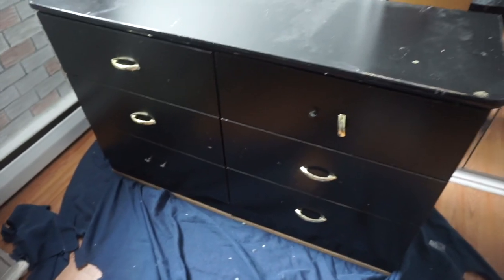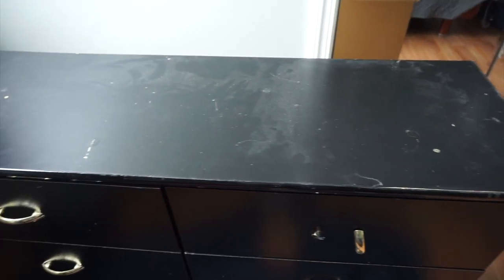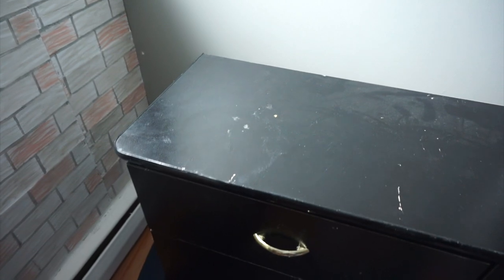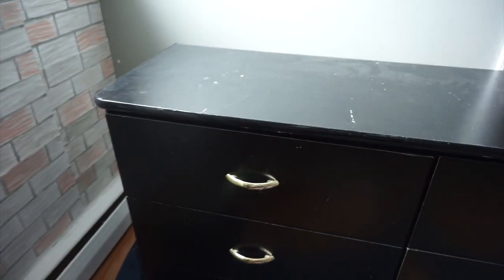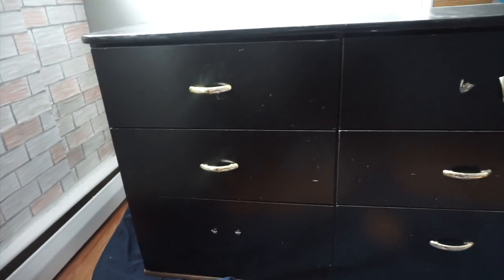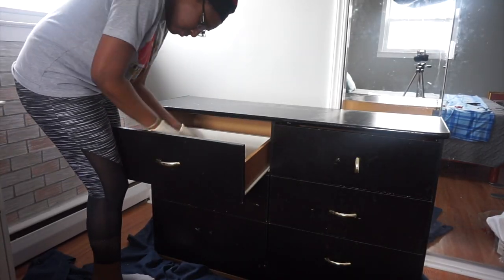So of course this dresser looks very old, it looks dated — there are tons of scratches and scuffs on it, as you can see, broken drawer handles and everything else. But instead of throwing it away, I figured I could give it a makeover.